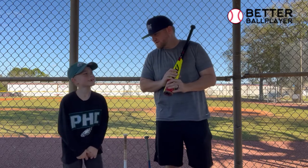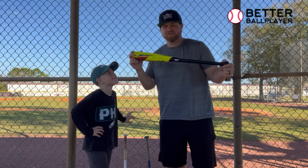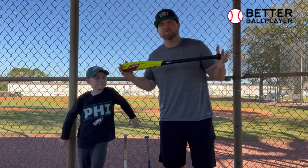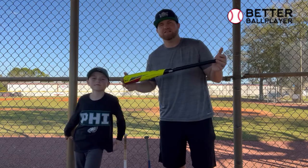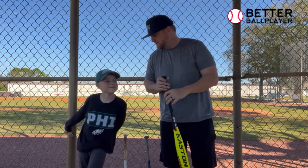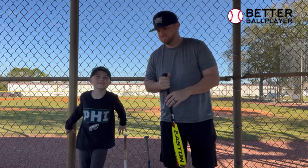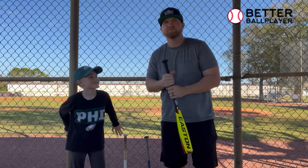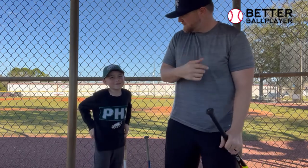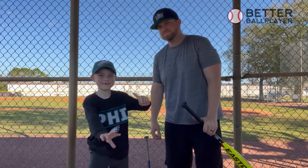Mason likes his 26 right now but will be moving up to a 27 soon. So that's how you size and pick a bat for a seven, eight, nine, ten, or twelve-year-old in my opinion. Thanks for watching — hope you're subscribed and we'll see you in the next video!